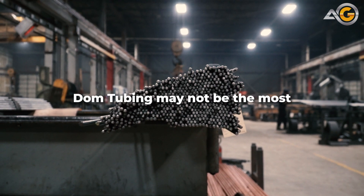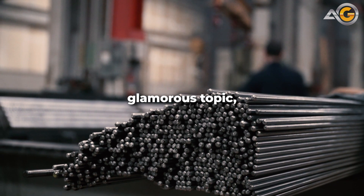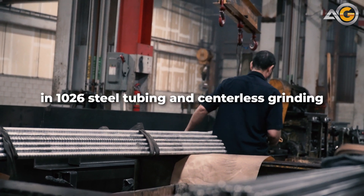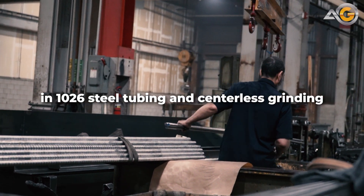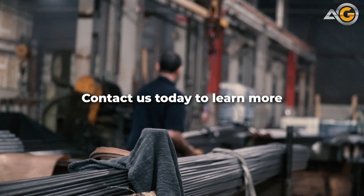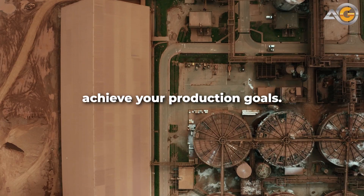So, there you have it. DOM tubing may not be the most glamorous topic, but it's essential to countless industries. And when you need the best in 1026 steel tubing and centerless grinding, turn to Advanced Grinding. Contact us today to learn more about how we can help you achieve your production goals.